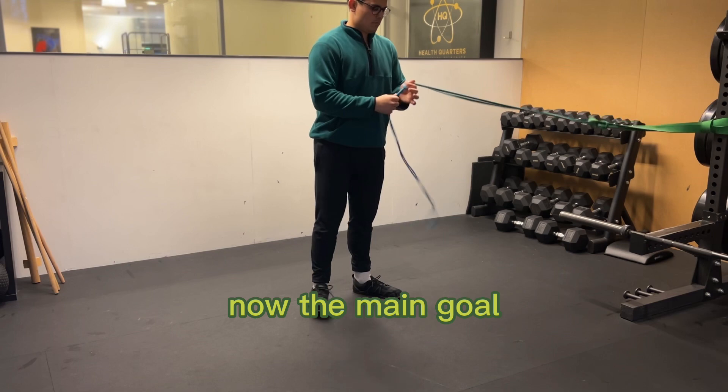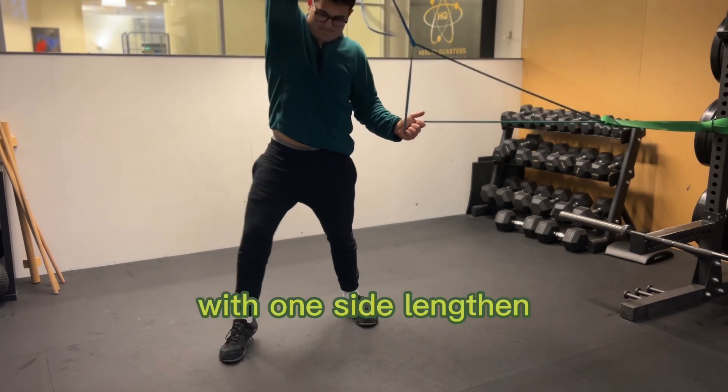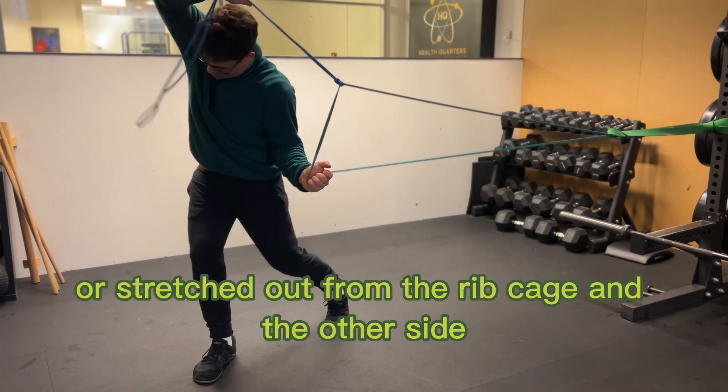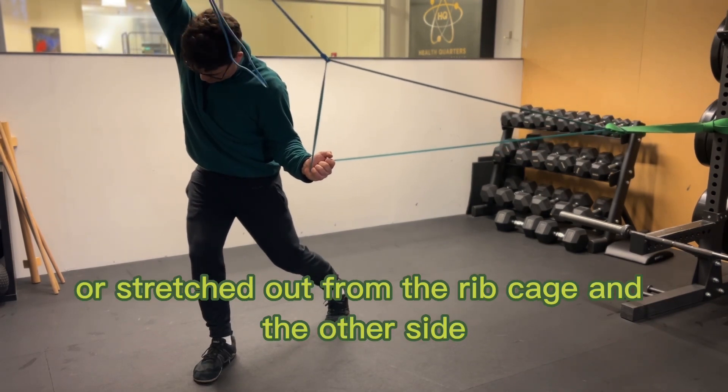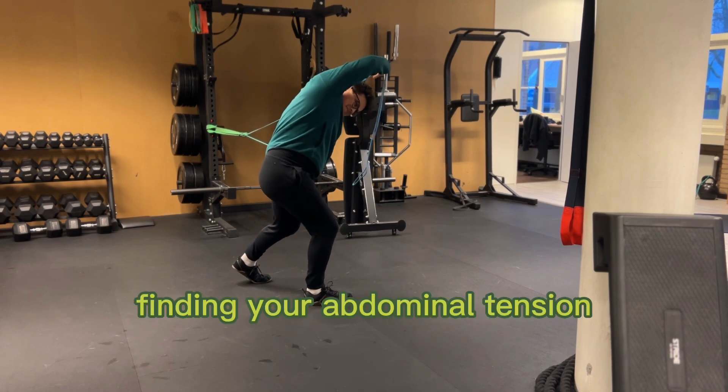The main goal is to get yourself into a lunge position with one side lengthened or stretched out from the ribcage, and the other side getting a nice tension in your ribs, finding your abdominal tension.